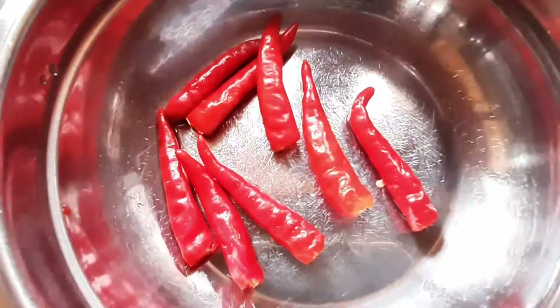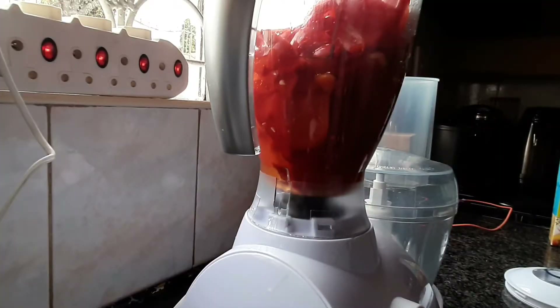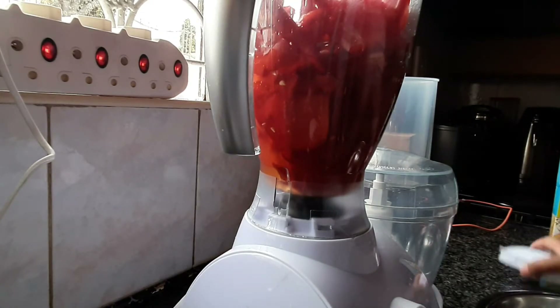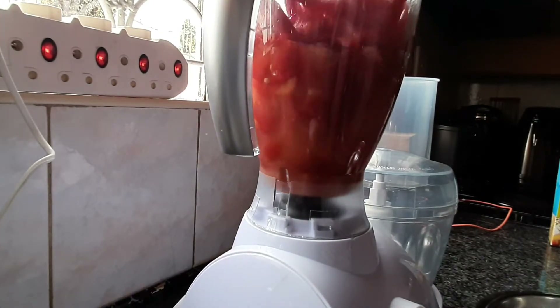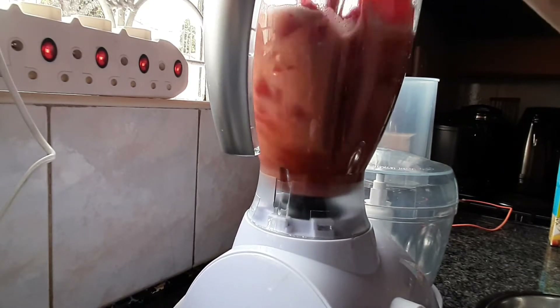I just took off the stems of the chilies. You can add a bit more if you want, but this is just the right amount that isn't too strong or spicy. You're going to blend this up really well until it's nice and smooth.